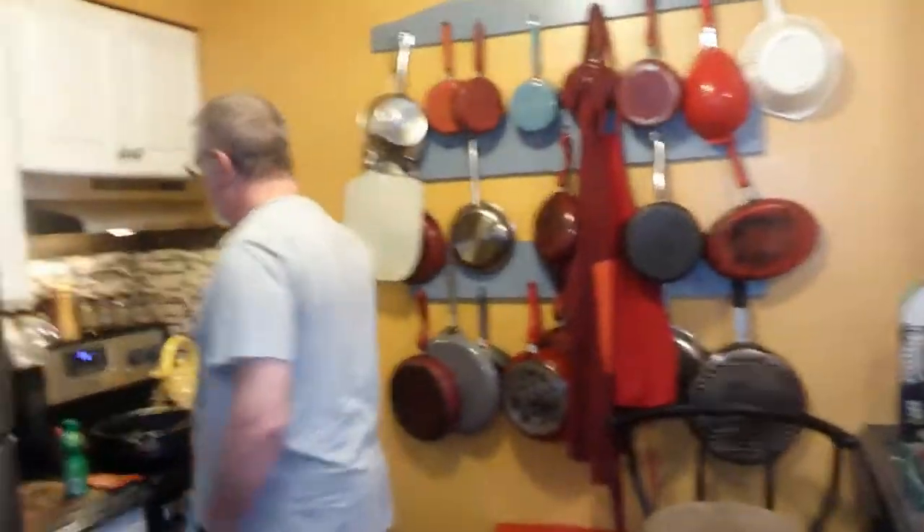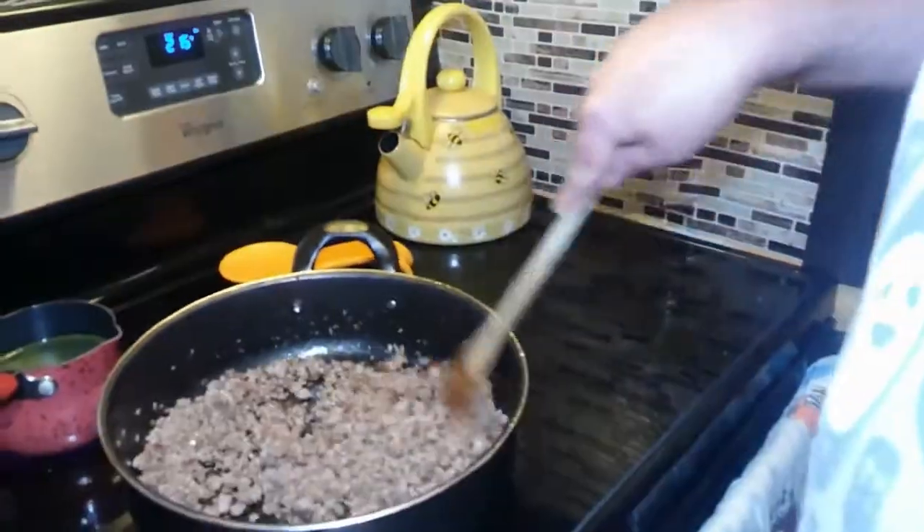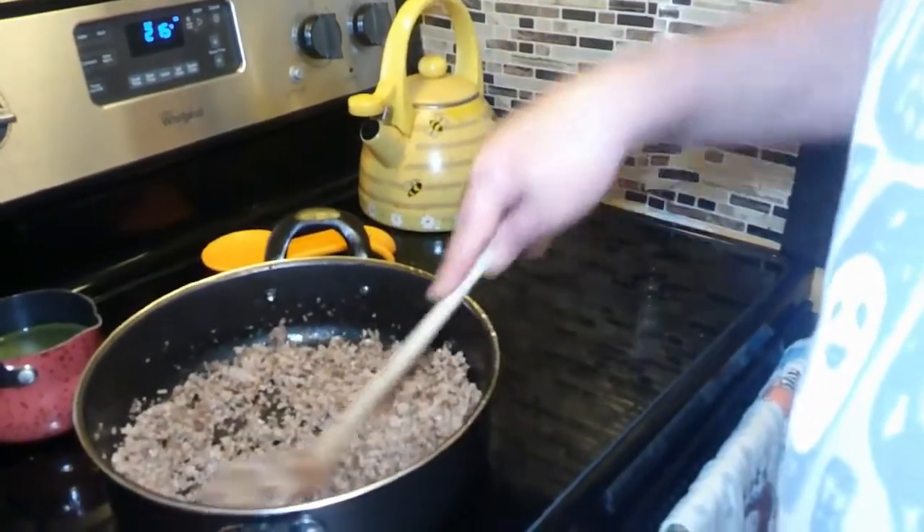Dan has already taken some steps towards helping himself — he's quit smoking and he's eating healthier, which means not as much, or really any, red meat. If we do have it, it's a one-time thing, and if it's not gone it's gone. Tonight we are making taco stuffed peppers — healthy taco stuffed peppers. I have one pound of ground turkey that I've browned with some onion and some garlic.